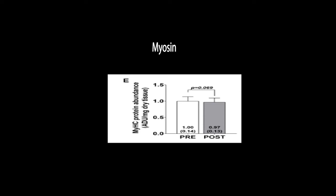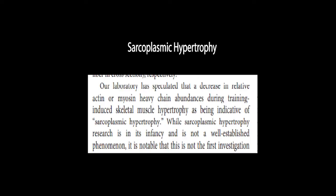So there is the general trend that myofibril protein concentration is decreasing. In the discussion section the authors note that a decrease in the relative abundance of actin or myosin heavy chain is indicative of sarcoplasmic hypertrophy.